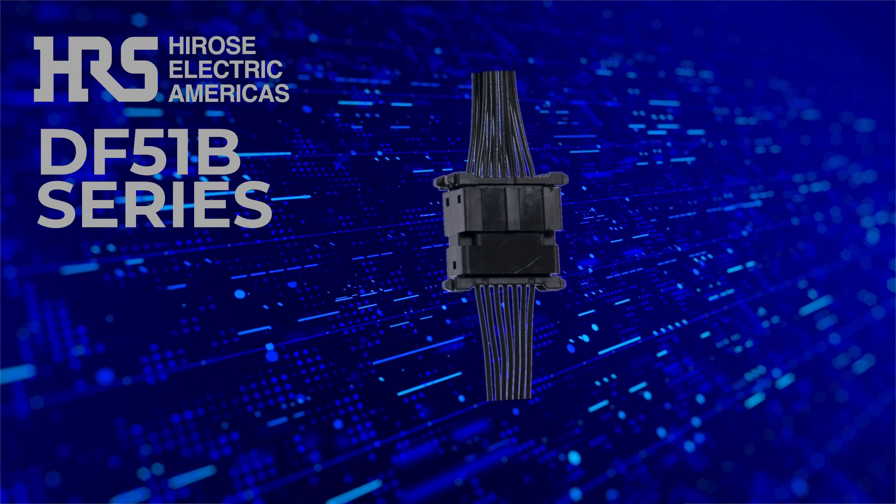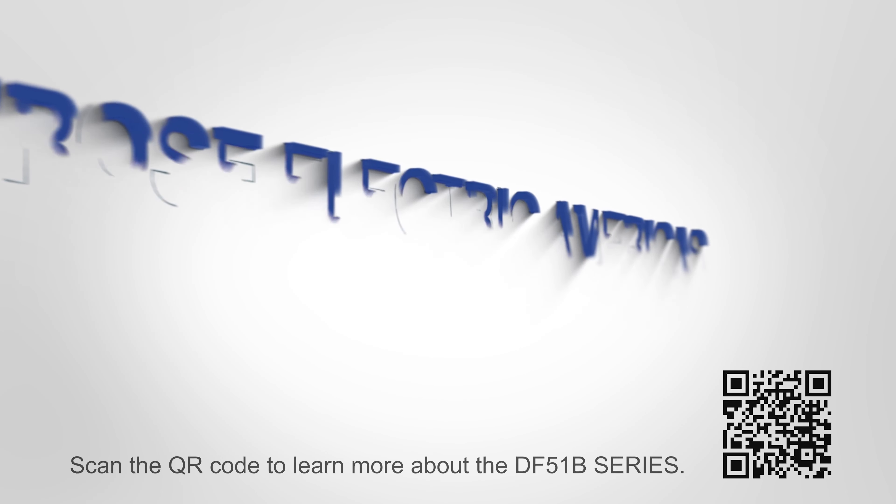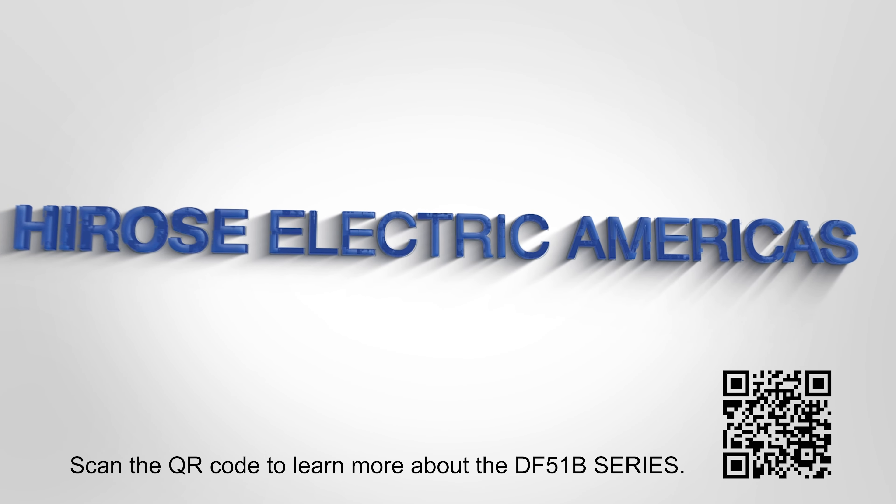Stay ahead of the curve with the DF-51B Series Connector. For deeper insights, visit and subscribe to our YouTube channel. Hirose Electric — connecting the future.